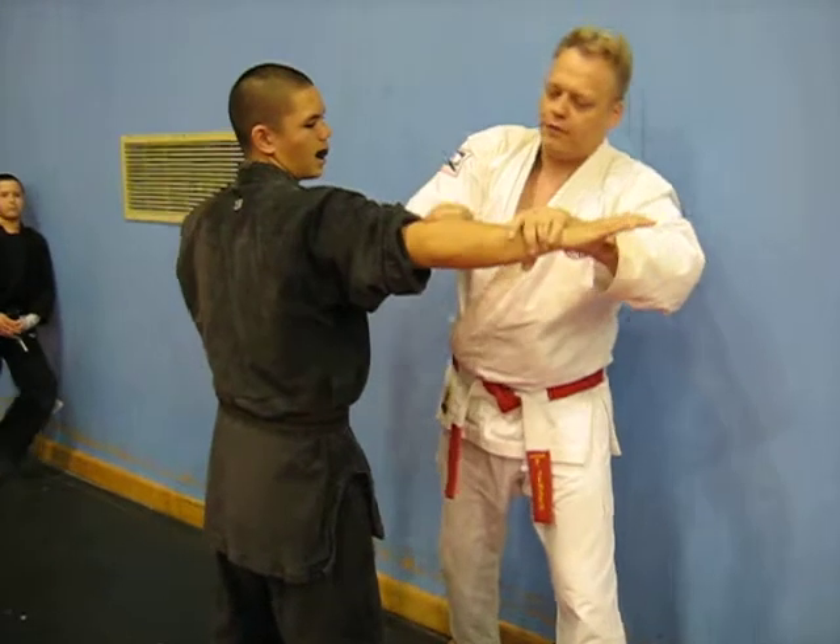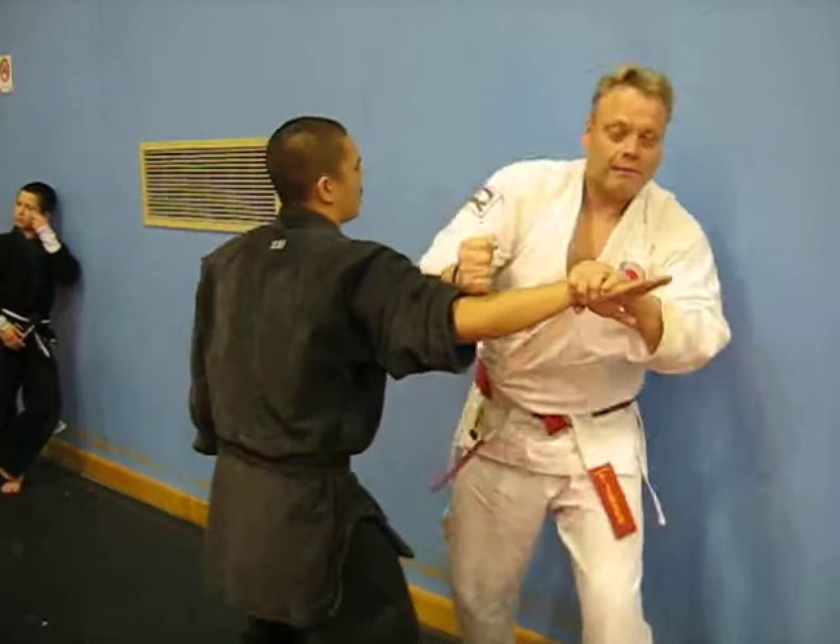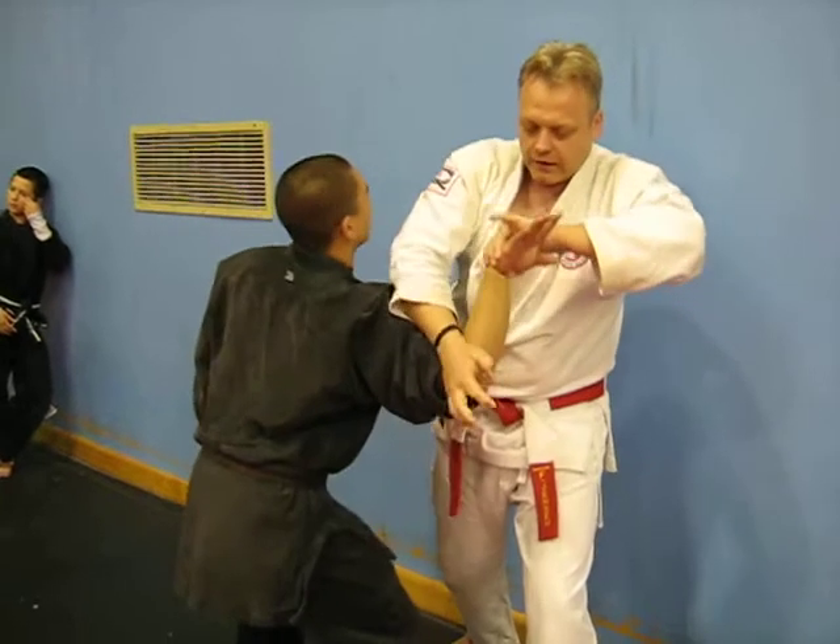Just your fingers below the elbow, nerve point — you go, bam! So you go, come in here, then I do this grip here.